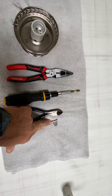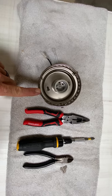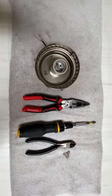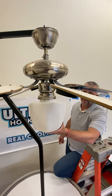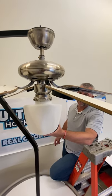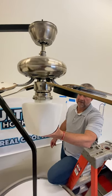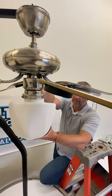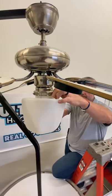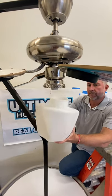Three new screws will be coming with it and this will come off your existing ultimate hockey fan. This video shows how we're going to retrofit your new hockey puck light fixture by taking off your goalie mask light fixture. On the light fixture kit there are three screws — loosen those and the mask light fixture comes off.